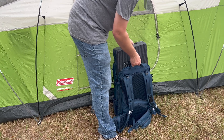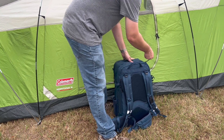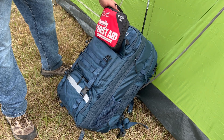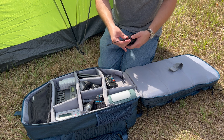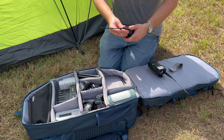The last compartment is what holds the Hands-Free 2 power station along with some room for cord storage. I really like the way that everything is divided up — if you're needing access to something like a first aid kit, it's right there. If you need a radio or some other piece of equipment, you don't have to go rummaging through all of your clothes just to get to that. Everything's in its own spot, which is really nice.